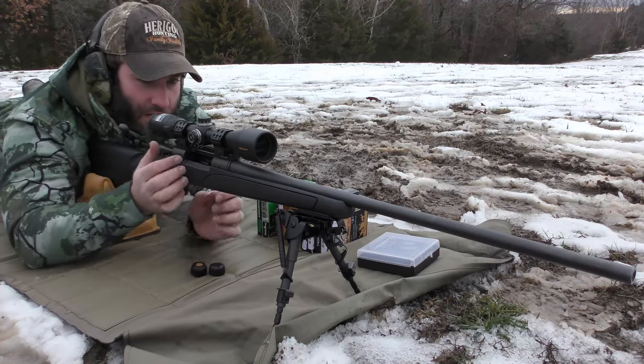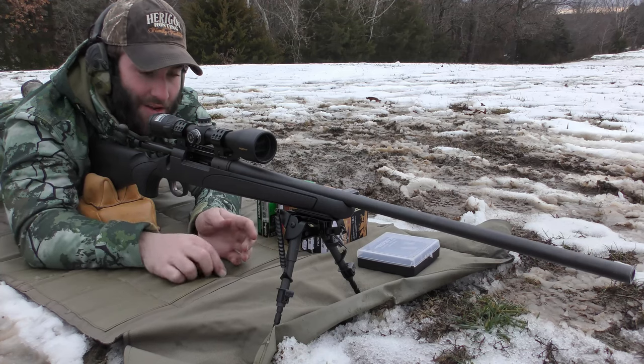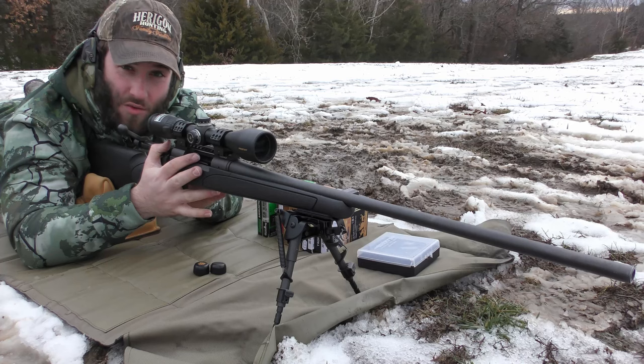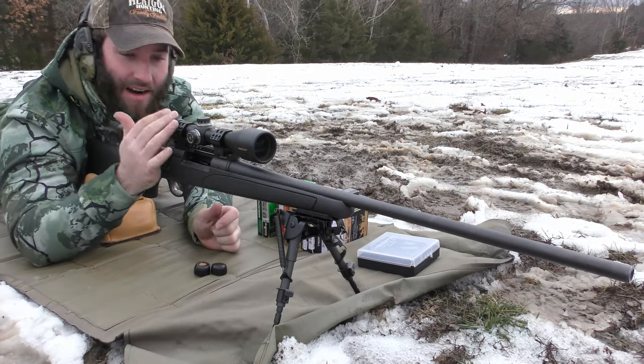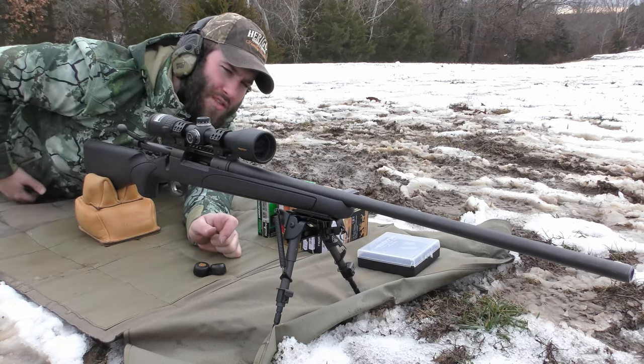Alright guys, so we're going to be doing a bit of a series of videos with this gun — I might make it one really long video, I'm not entirely sure yet. This is a buddy of mine's rifle, a .30-06. It's a Remington 700 ADL, I believe. It has some kind of Nikon scope on it — Pro Staff, evidently.